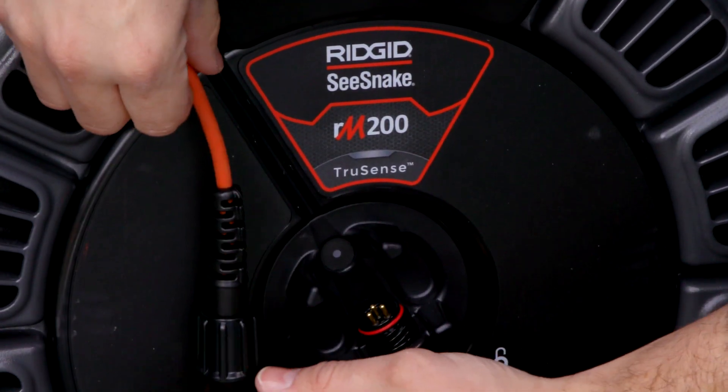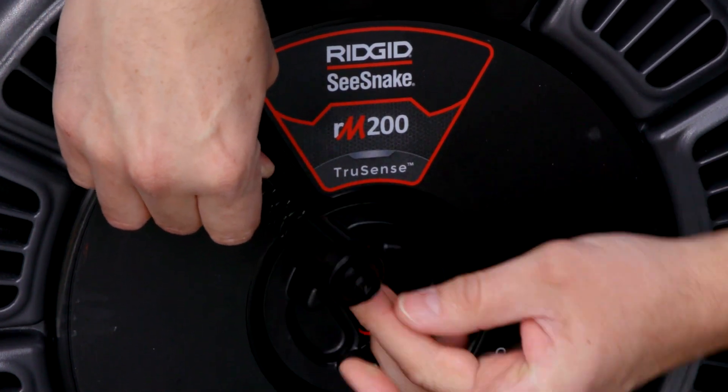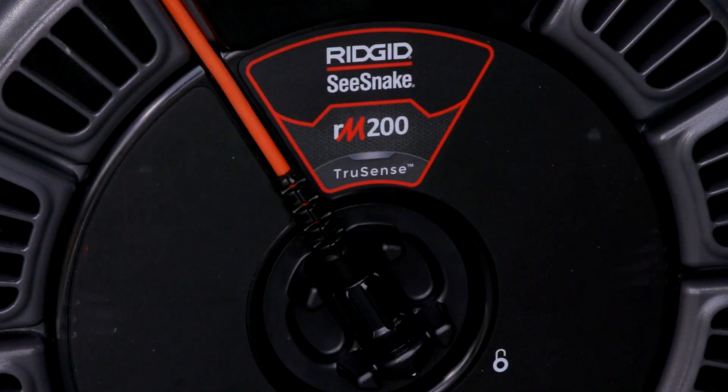On all of our Rigid Sea Snake monitors, we use a three-pin connector. You'll see a little rib — this rib tells you that that's the top side going in. So when you screw it in, you align the rib and rotate that piece.